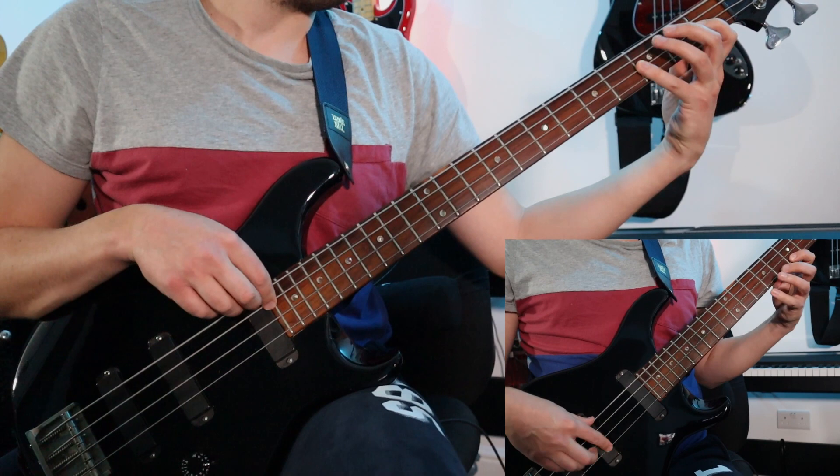If you're interested in knowing more about this vintage Paul Reed Smith bass that I'm playing here, I've done a review and demo of it. You can check out the link in the description below, or if you're watching this on YouTube, I'll put a card up in the top right corner — just click on that and it will take you to that video.